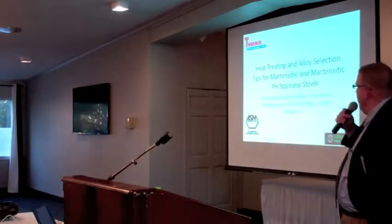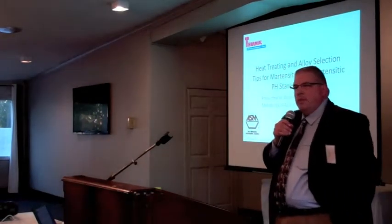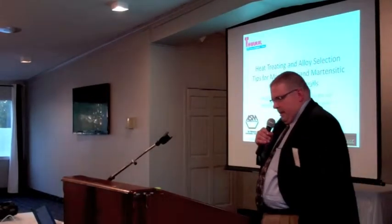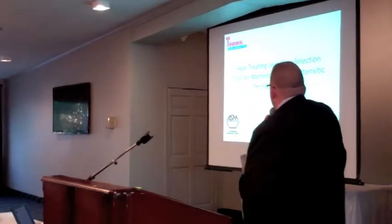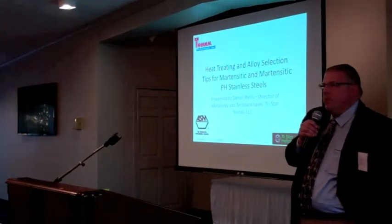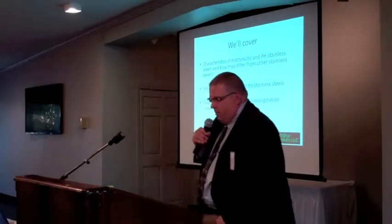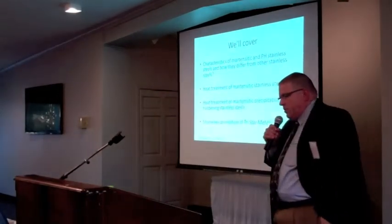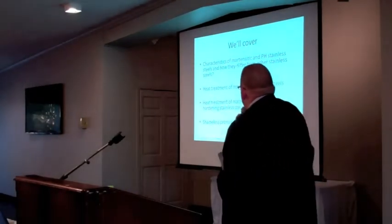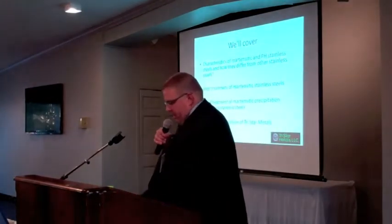Jay had asked me — we've had conversations over the years working with each other in different companies — dealing with heat treating problems and metallurgical problems. He asked me to put together a little symposium on some of the nuances of choosing proper martensitic and martensitic PH stainless steels and some of the pitfalls of processing and heat treating. We'll cover characteristics of these alloys, heat treatment principles, and then I'll do some shameless promotion of TriStar Metals, the company I work for.